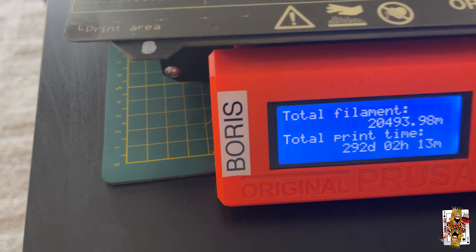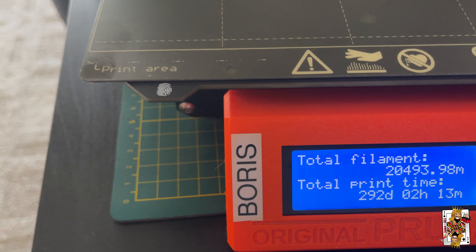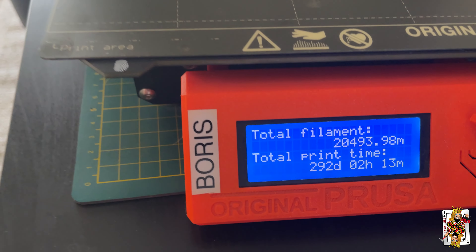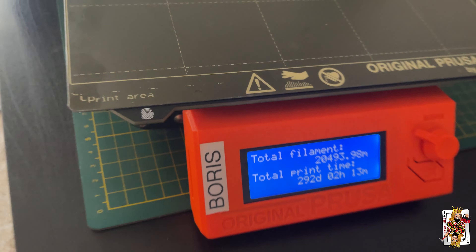The clock on this printer — it has printed 20,493.98 meters of filament, and it has been printing for 292 days and two hours.